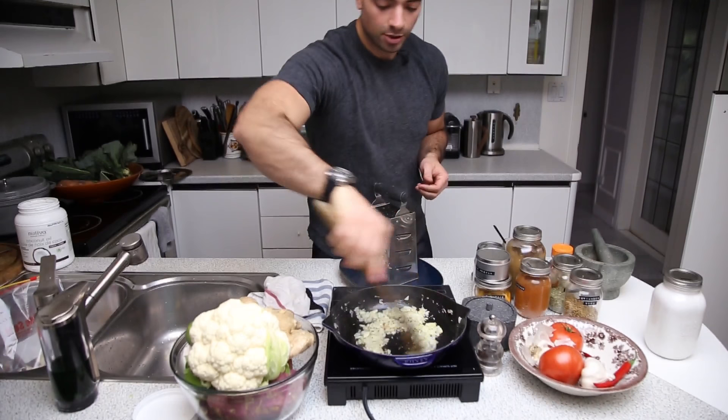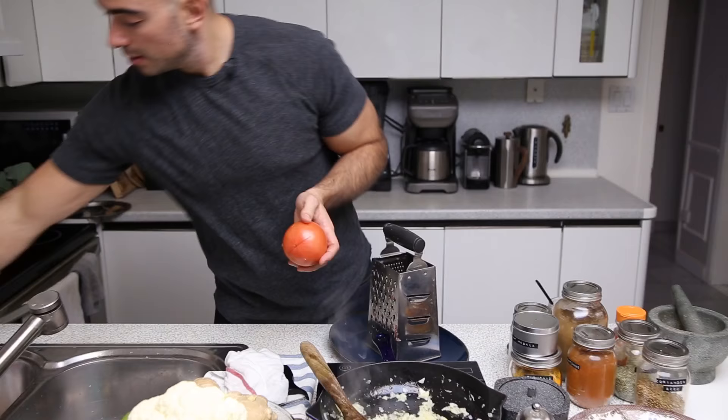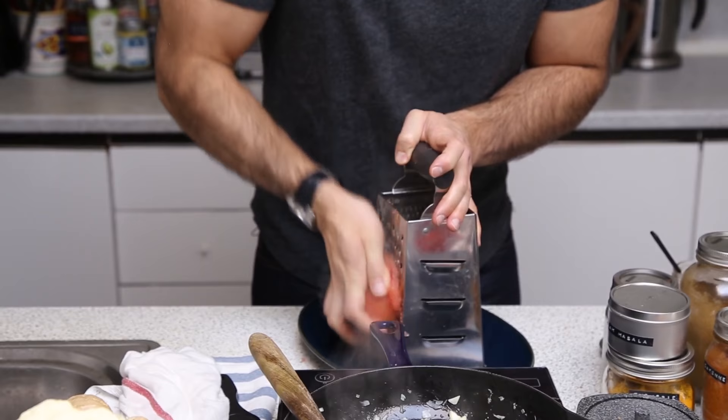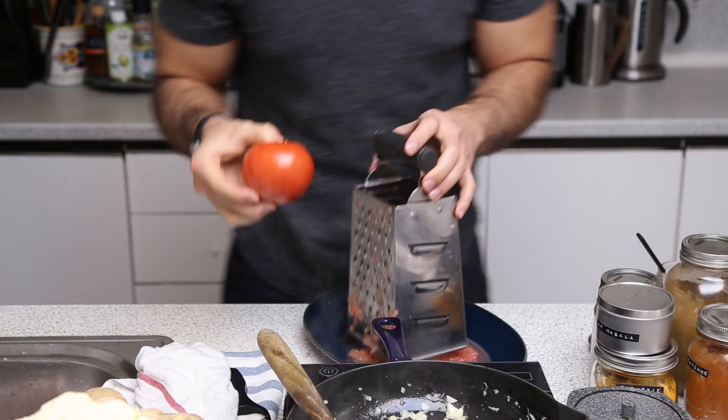While my onions, garlic, ginger, and mustard seeds are sautéing, I'm going to get to work on my tomatoes. I just make a little incision at the top and box grate them. What happens is all of the tomato juice goes down into the plate, but the skin gets left completely intact. This is a trick a friend of mine taught me — brilliant. I'll do the exact same thing on tomato number two.